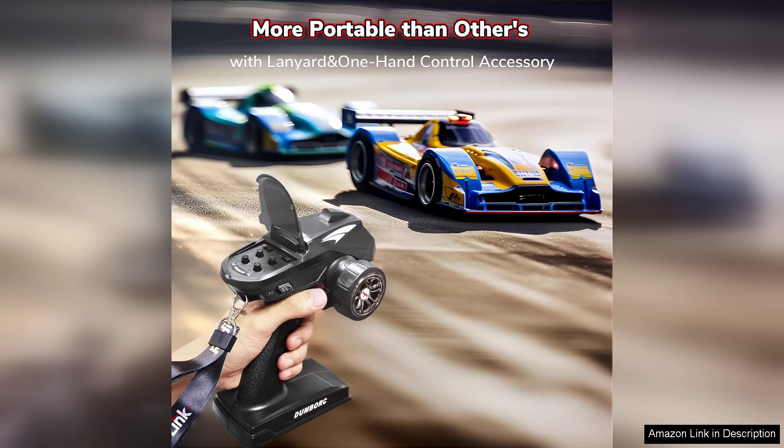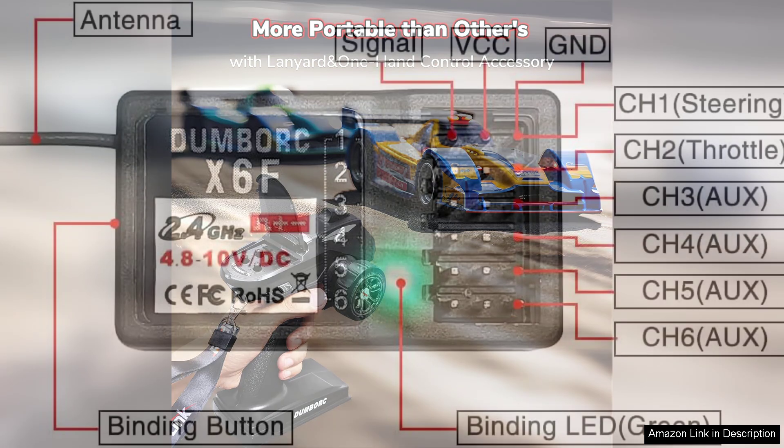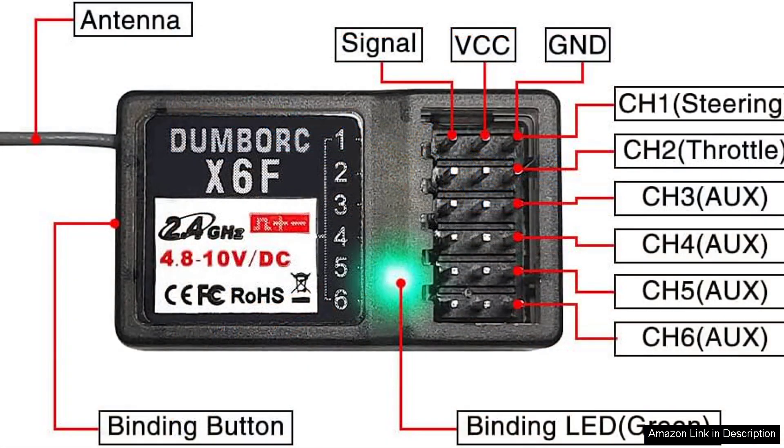However, it's worth noting that while the transmitter is user-friendly, it may lack some advanced features found in higher-end models. For those entering the hobby or looking for a reliable second transmitter, the Dumball X4 offers a fantastic balance of performance and value.